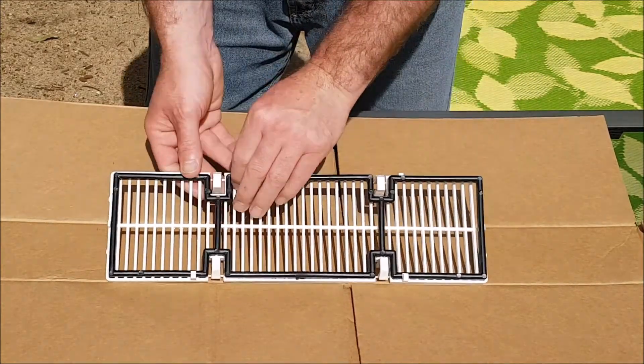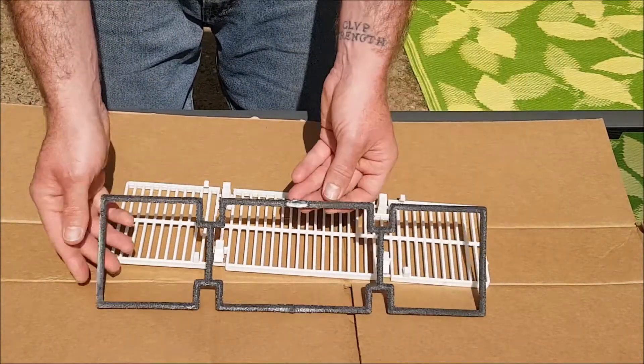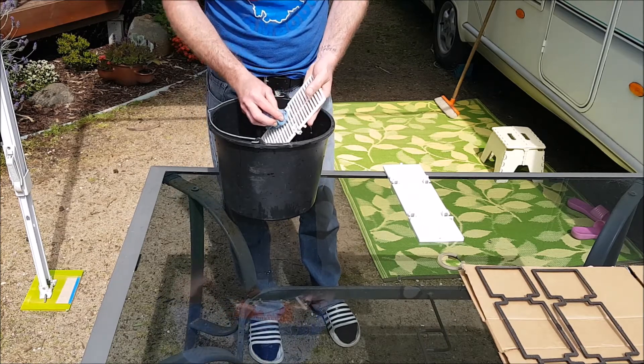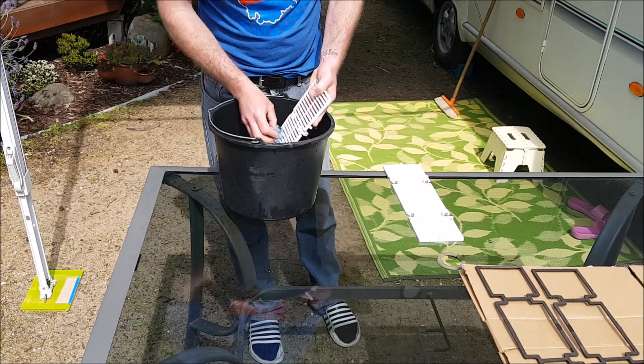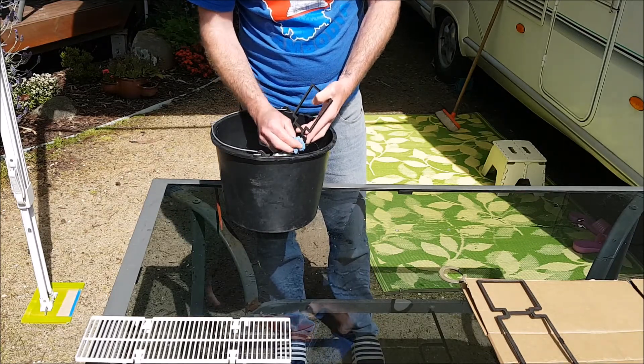Once you've removed the grill and the filter combo, simply remove the filter supports by prying them out of the clips on the grill. I then got myself a bucket full of hot mildly soapy water and gave the air filter grills and the air filter supports a decent clean.